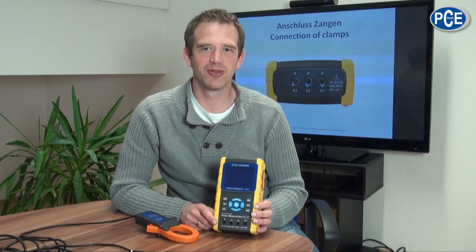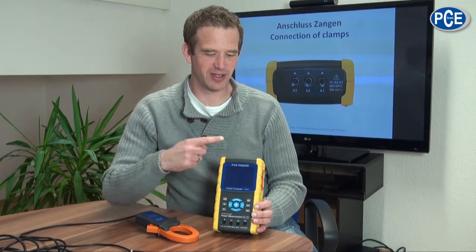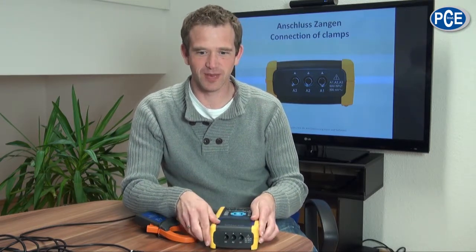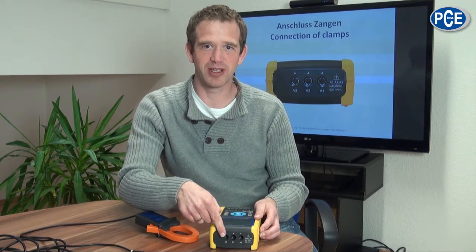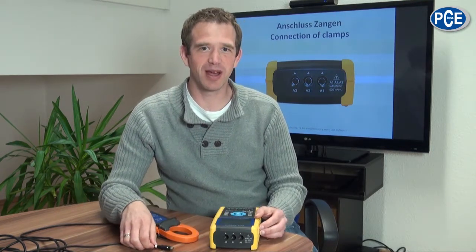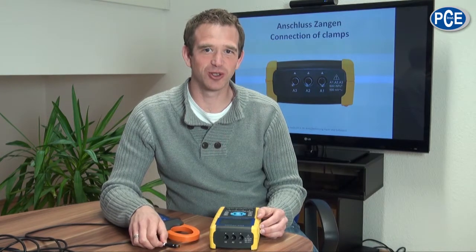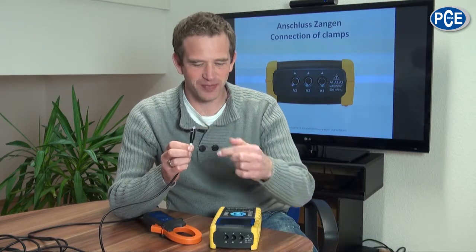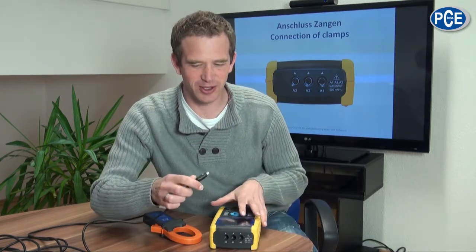Please be sure before connecting the crocodile clips onto the consumer that it is in a voltage-free state. The connections for the current measurement can be found at the front of the PCE PA-8000 with the corresponding description. Please be careful when connecting the power clamps, paying attention to the marks on both the plug and the device. Attach the power clamp to the corresponding phase, and ensure the correct current direction and that the consumer is in a voltage-free state.